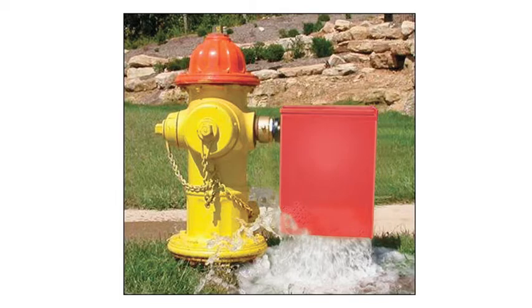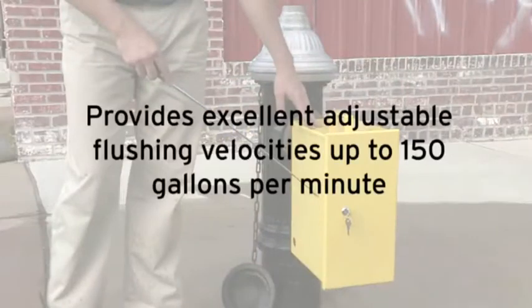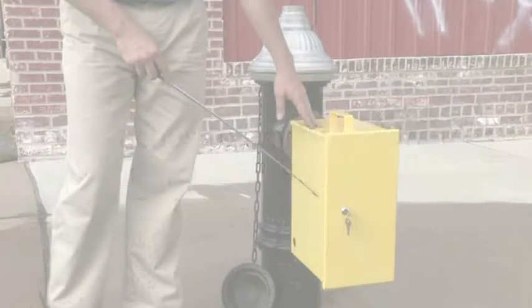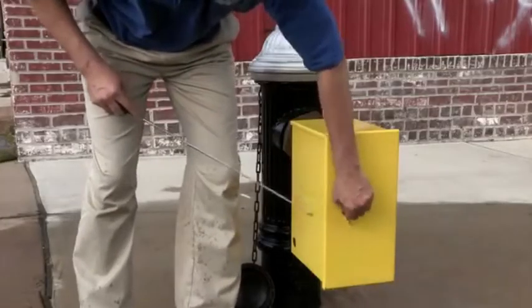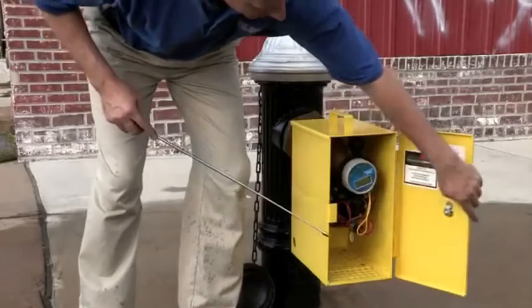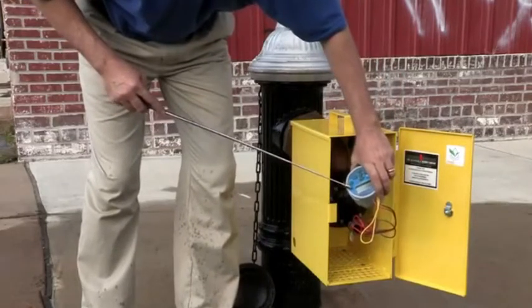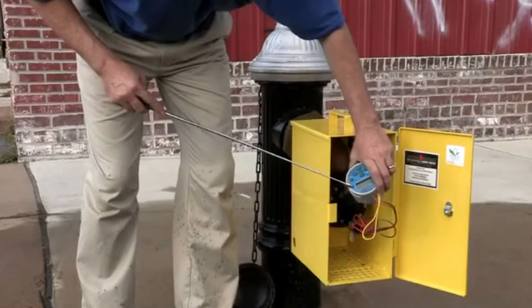This is the Eclipse 9700 portable 2-inch automatic flushing device that provides excellent adjustable flushing velocities up to 150 gallons per minute. It easily attaches to any fire hydrant or any 2.5-inch NST outlet. Housed in a powder-coated lockable aluminum enclosure, the handheld controller allows users to program multiple daytime duration and flushing sequences.